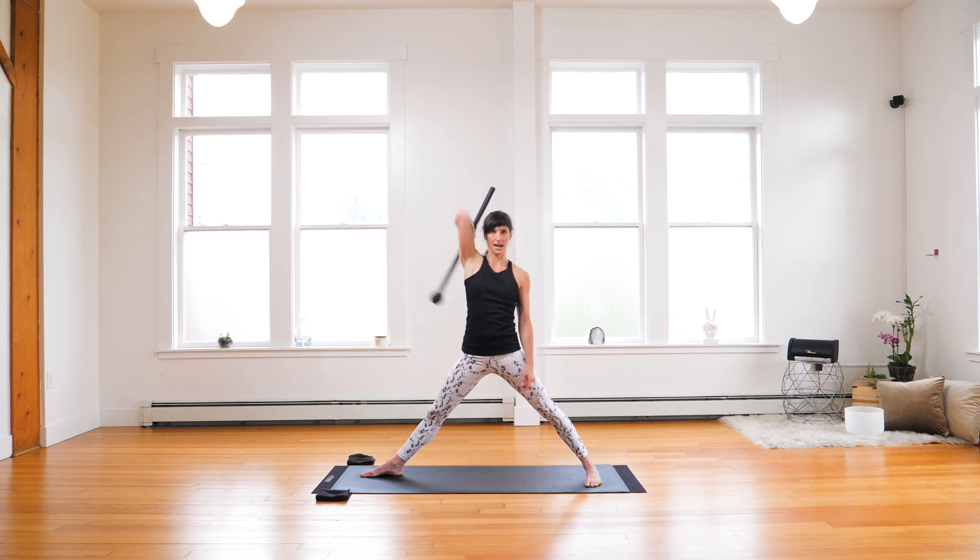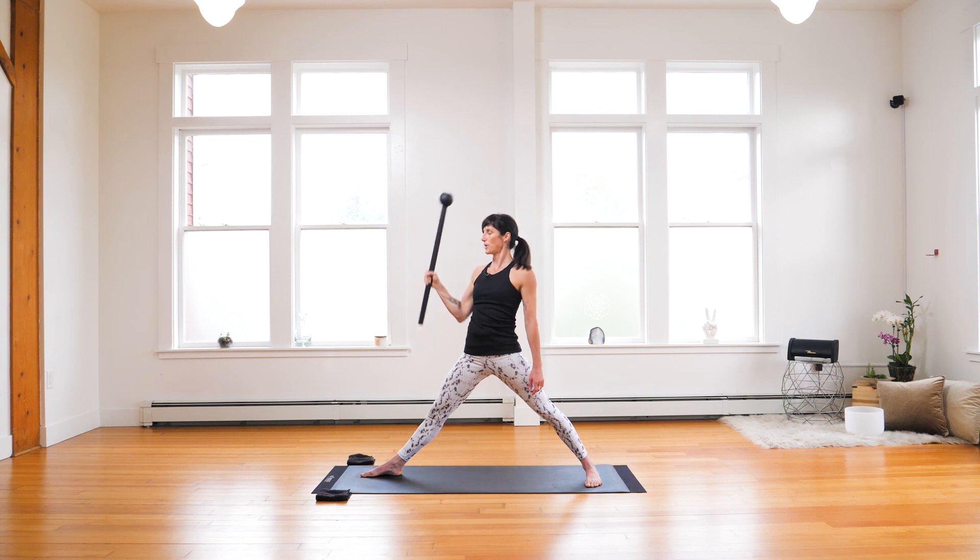Bring the mace behind the back. Mill, semi-circle. Catch, swing. Keep your glutes on. Keep yourself in that triangle prep.